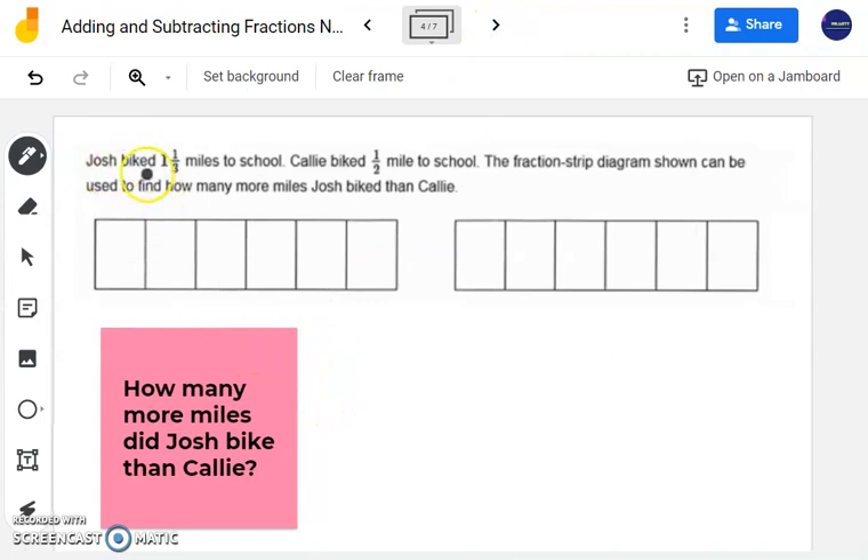This problem says Josh biked one and one-third miles to school, and Allie biked one-half mile to school. A fraction strip diagram can be used to find how many more miles Josh biked than Callie. This is Part A — several of these questions have parts A, B, C, and D, all referring back to the same diagram. Looking at the diagrams, I see one whole broken into six equal pieces.